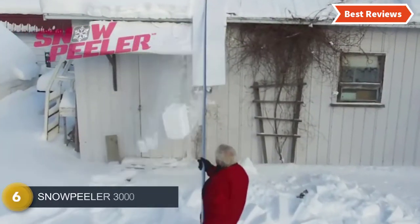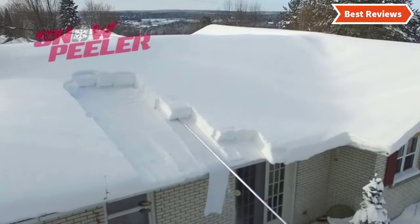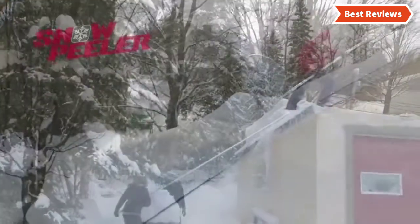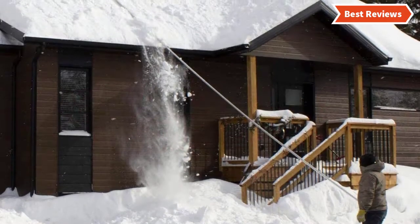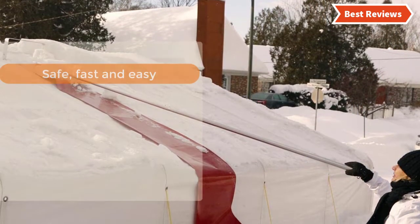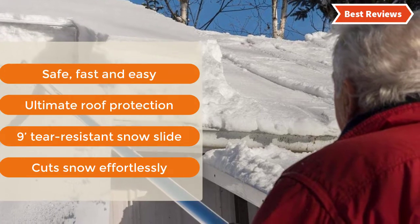Moving to number 6, the Snow Peeler 3000. If you are looking for a quality snow roof rake, consider the Snow Peeler 3000. It works for snow removal and ice dam prevention. The tapered cutting frame allows slicing through hard snow. The sectional handle is easy to assemble and store. This roof rake offers 20 feet of long reach. Key features: safe, fast and easy, ultimate roof protection, 9-tier resistant snow slide, cuts snow effortlessly.